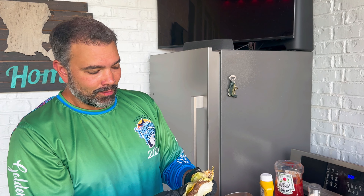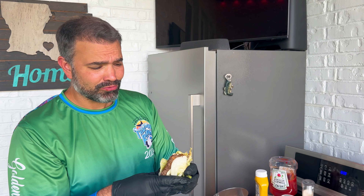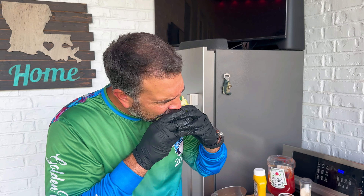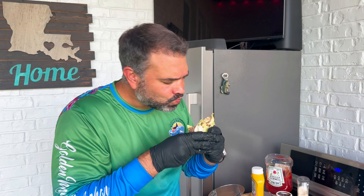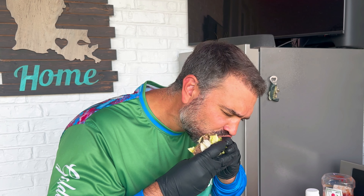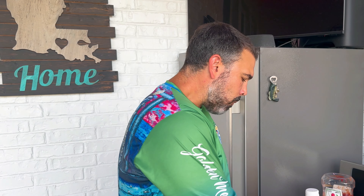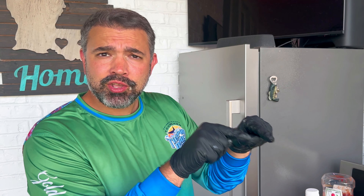Most everybody loves carbs and I love a good bun, but there's something about the crunch of the lettuce and that juicy burger — it's really good. Let me get one more bite in front of you guys. But I want to show you the rest of cleaning the griddle.